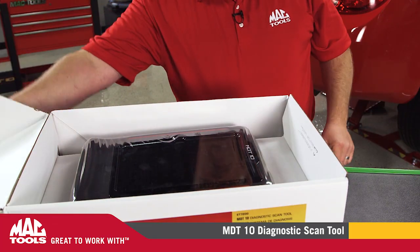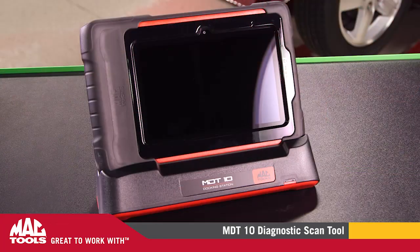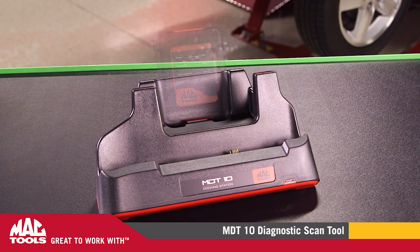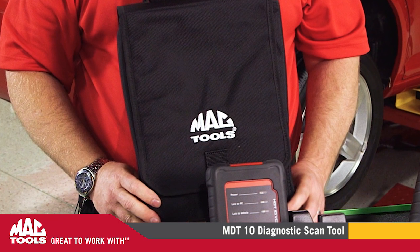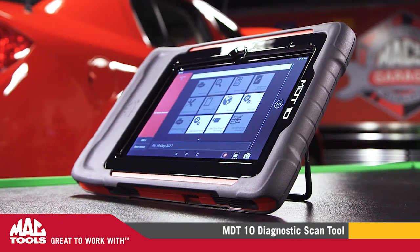The MDT-10 comes with everything you need to get started: a tablet, a wireless VCI, a charging station, a MacTools carrying case, and 12 months of diagnostic software with full color wiring diagrams included.